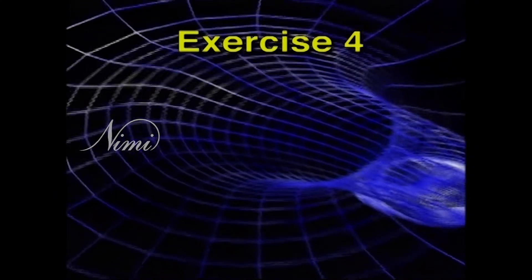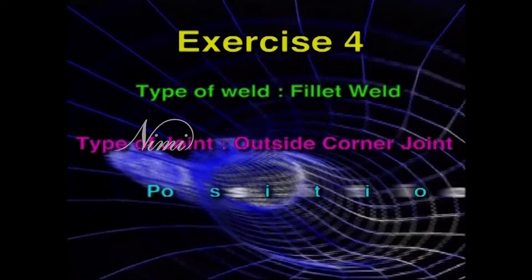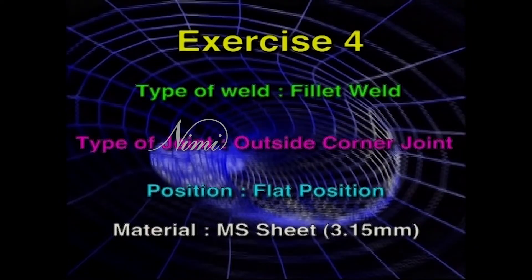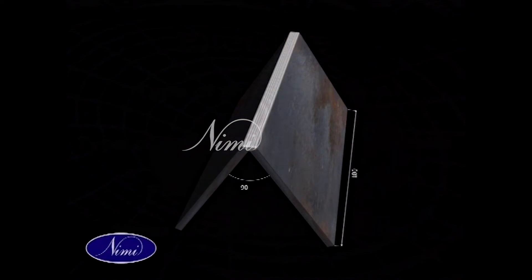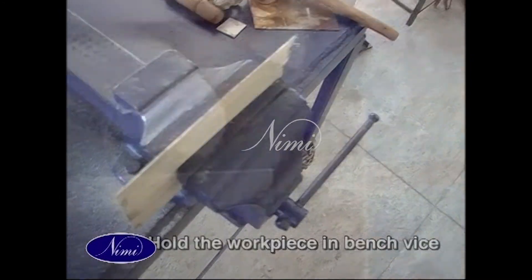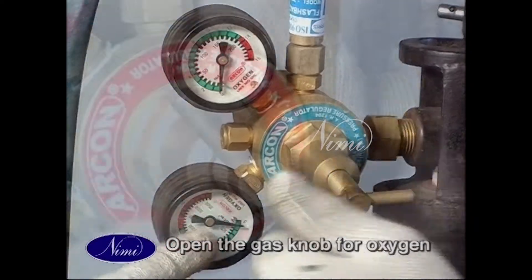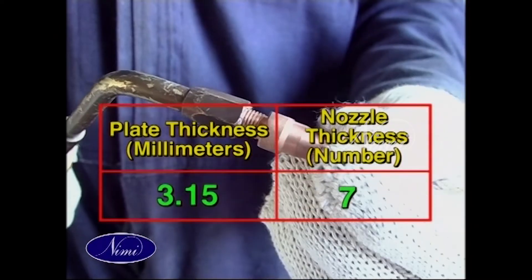Exercise 4: type of weld — fillet weld; type of joint — outside corner joint; position — flat position; material — MS sheet 3.15 mm. Students, you will see that the job sequences for all types of welding are almost similar, except for one or two additional jobs that may be required for some types of welding.